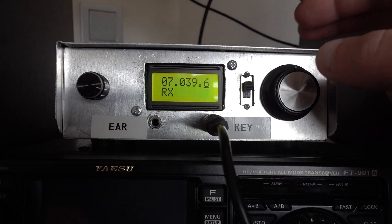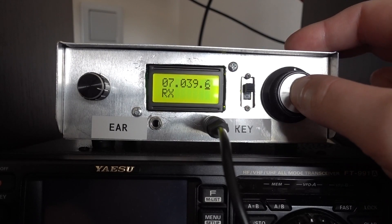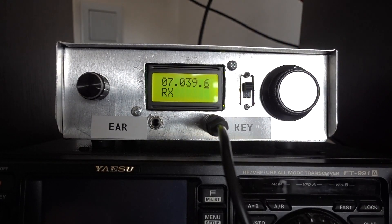Now the internal keyer is turned off. And to turn it back on, you press this knob, make a long press once again. So now it's an iambic keyer.